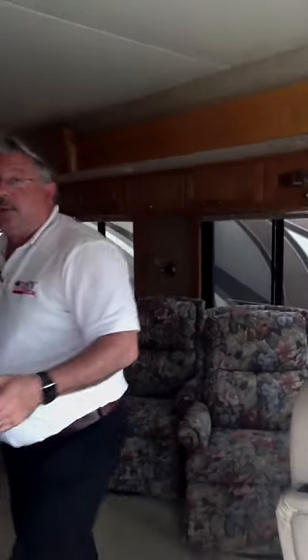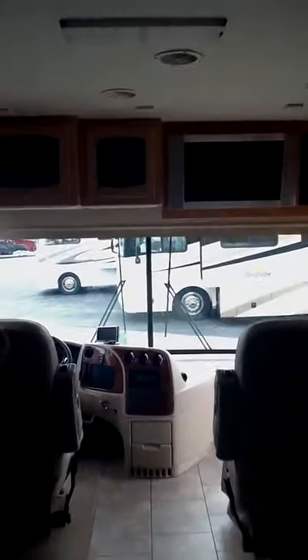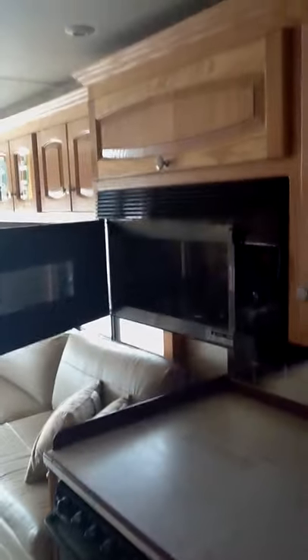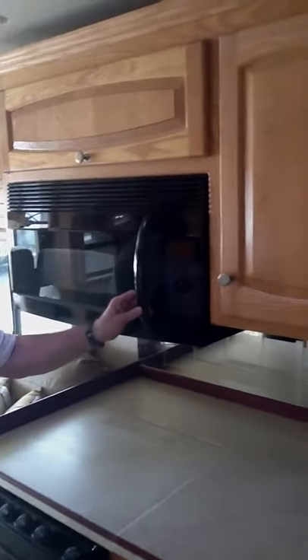This has automatic leveling. If you take a look at the front, this has been upgraded — it's got a flat screen Sony TV that's been put in. You've got carpet and Wilson Art flooring on this coach. You've got Corian, a 22-inch Atwood stove top and range, and a GE Profile convection microwave oven.